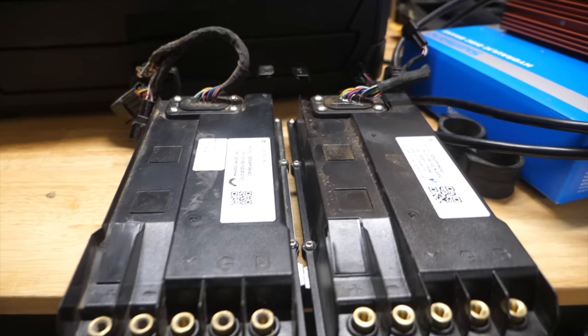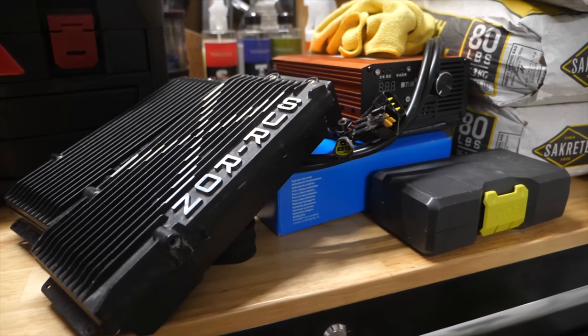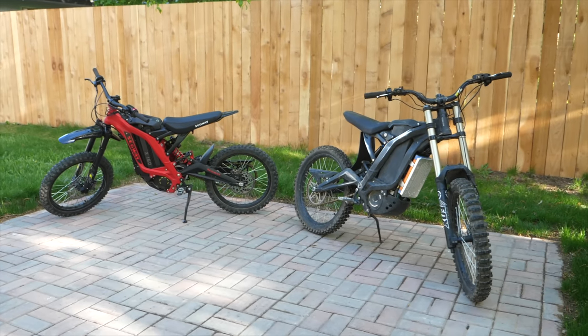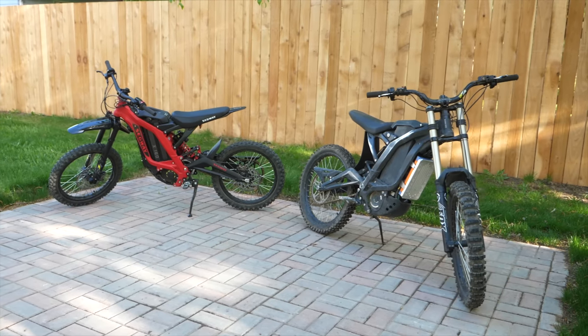A lot of people have issues thinking the controller or motor is different, but it totally works — it feels the exact same for torque and overall power. I have both: the Suron X, the X160 I built into a Suron X, and the 72-volt setup. This feels like a Suron X. It technically has a different serial number, but it feels the same. So why spend close to $1,000 more and not get the color you want?